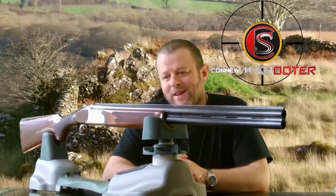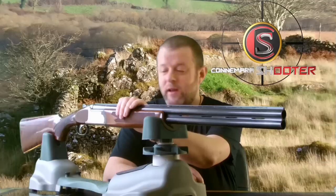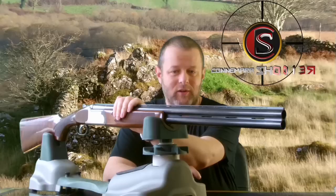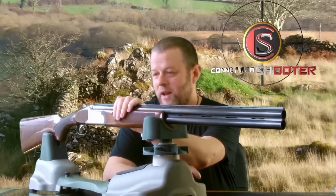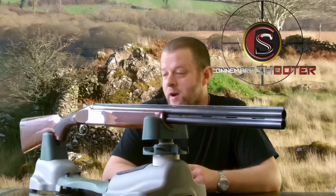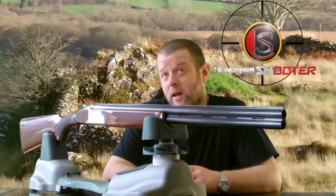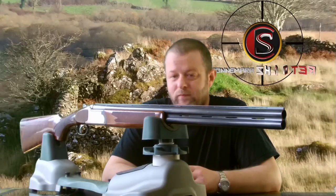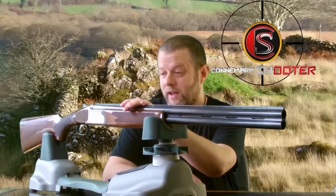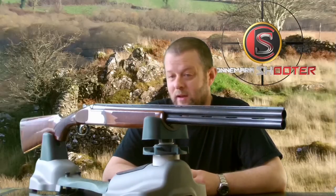Hi and welcome to Connemara Shooter. Today I'm going to be working with my Lumiere Scirocco, 12 gauge, over and under, and what I'm planning to do is re-blue the barrel. She's a beautiful gun. Lumiere is Italian — they stopped making guns in 1995. I didn't pay too much for this gun, but I just want to rejuvenate it as much as I can, because they are a beautiful gun and this is my clay shooting gun.